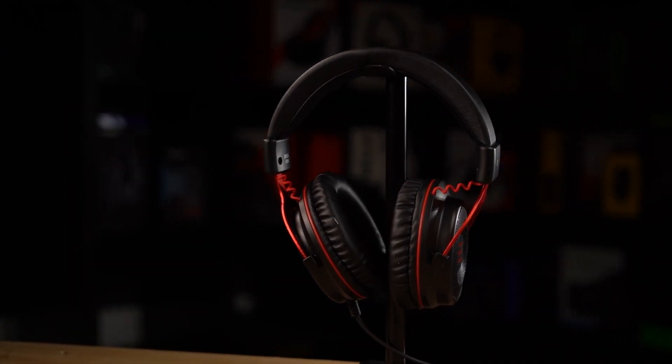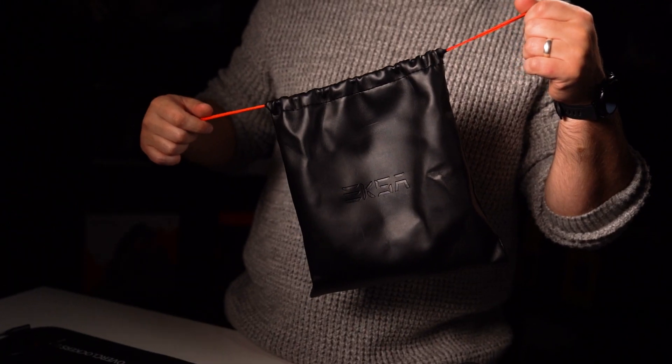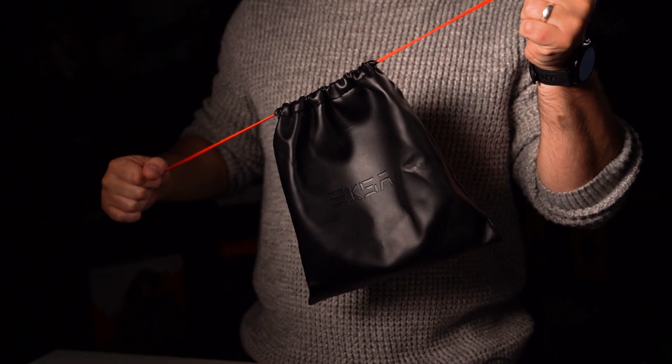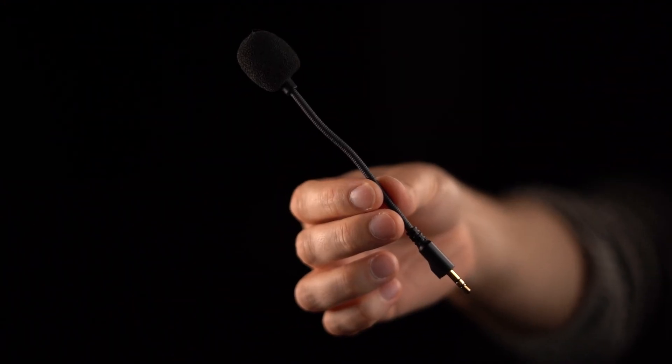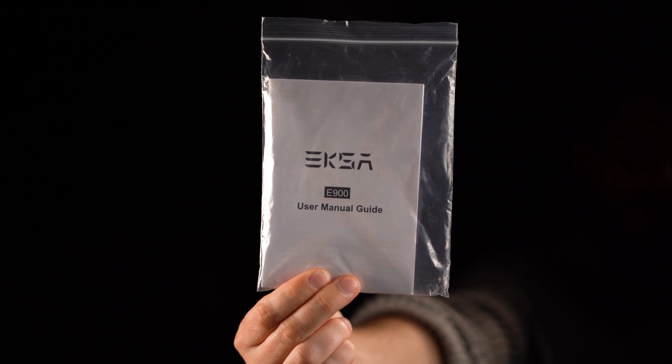The Exa E900 Wired Gaming Headset are Exa's budget headset, currently priced at a stunningly low $32.99, which on the face of it is a really great price point. Out of the box they come with a leatherette bag that follows the overall colour scheme, a removable microphone, a headphone splitter — which we'll get into later — a user manual, and a two-year warranty. But at this price point, is the performance any good? Well, let's find out.